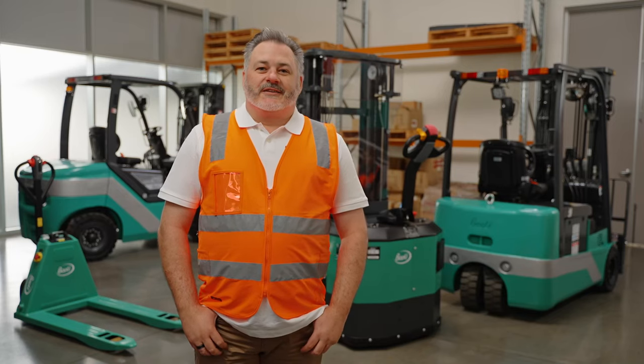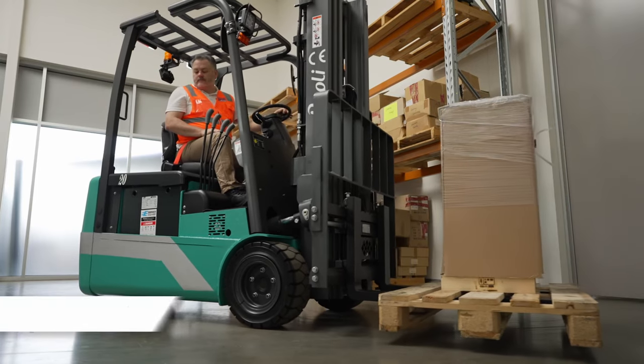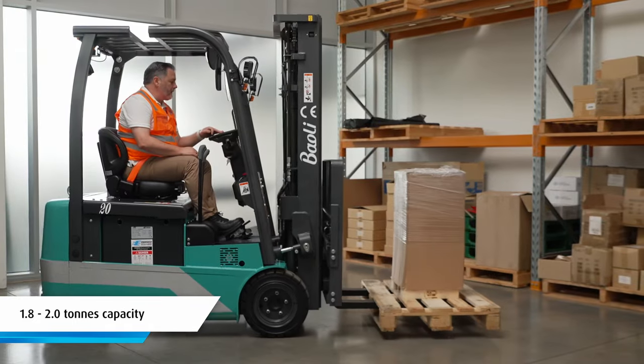Hi, I'm Alan and today I'm going to take you through the Bioli KBET 20 three-wheel electric counterbalance forklift. Let's go take a look. This three-wheel nimble counterbalance electric forklift is available in two capacities: 1.8 tons and 2 tons.